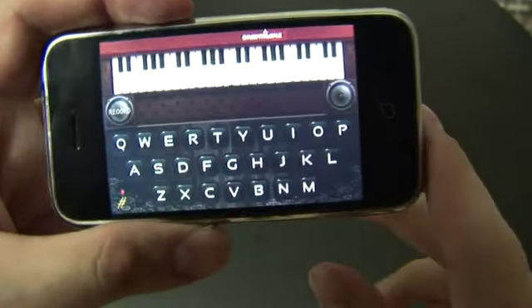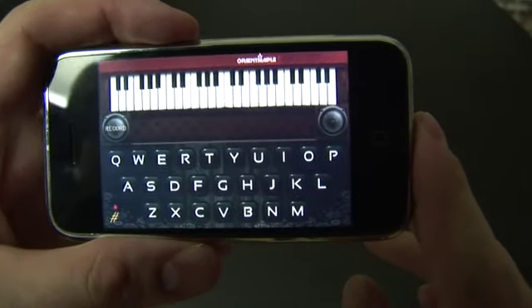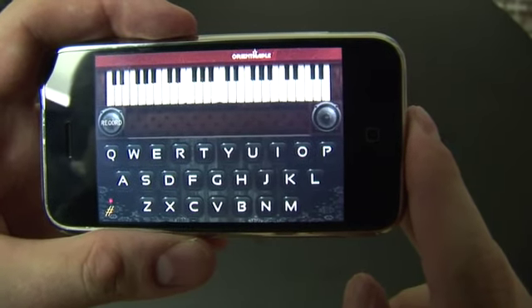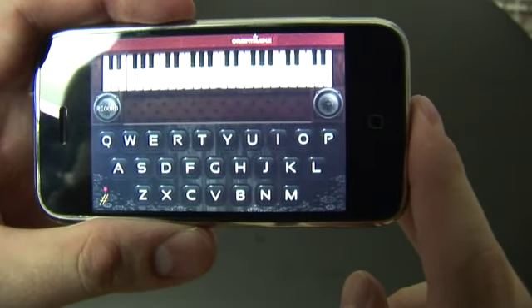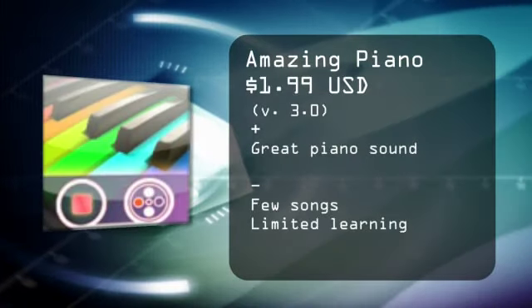There is a free version of this app, and basically the difference is the free version does not allow you to record your own composition. So you might want to give that one a shot first before you buy Amazing Piano. For the Digital Lifestyle TV, I'm Ryan Ritchie.